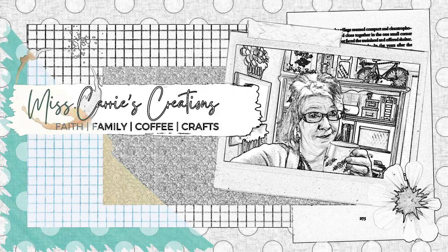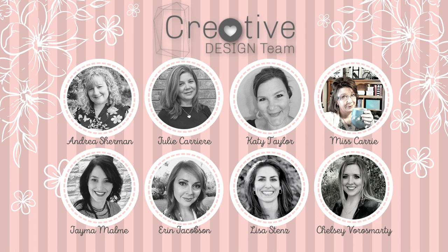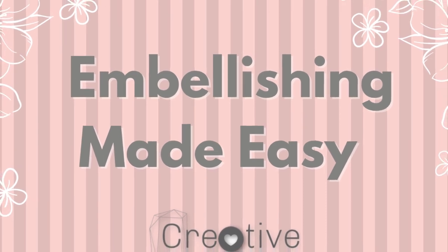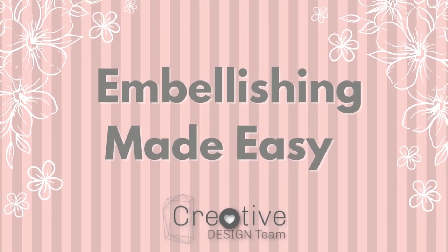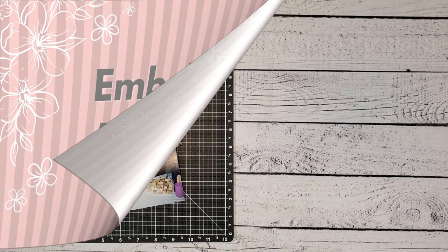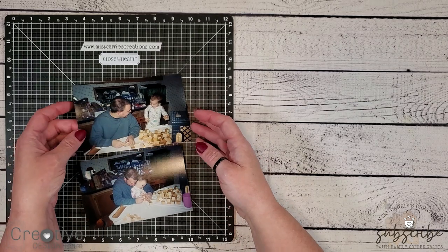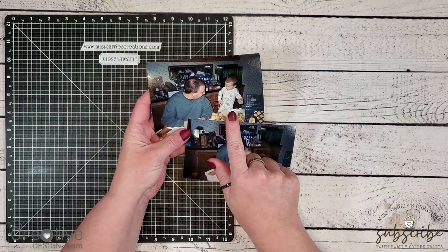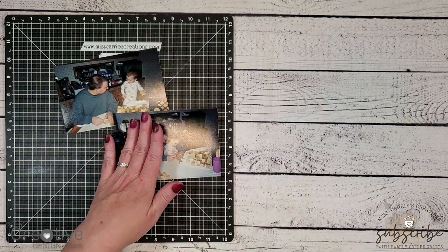Hello everyone, Ms. Carrie here from Ms. Carrie's Creations. This month our creative design team has started a new series called Embellishing Made Easy. We are going to focus on showing you ways to add embellishments to your paper crafting projects. Today I am going to be working on a masculine layout of my husband and my youngest son. These were some photos I took while they were working on creating blocks for me for a mops craft project. Both of these night owls stayed up late, and you can see there's quite a bit of emotion shared here, so I thought I would record these memories on a scrapbook page.